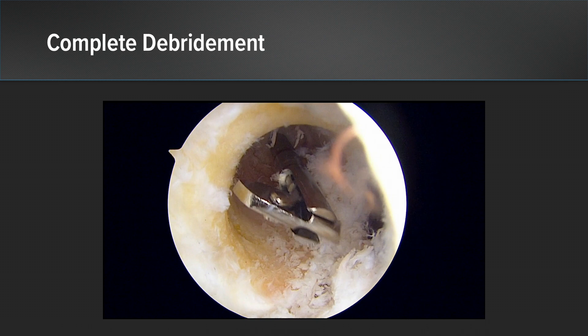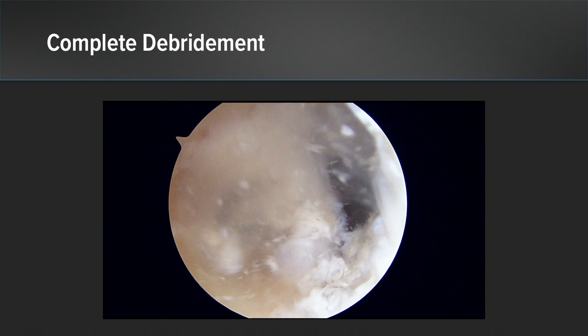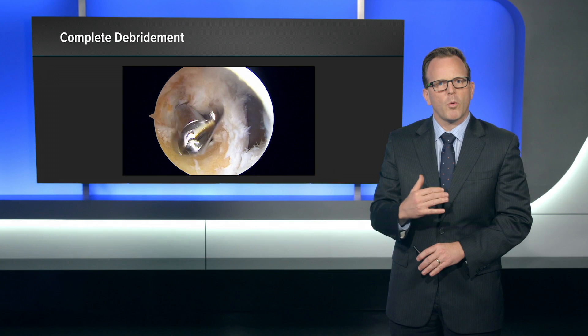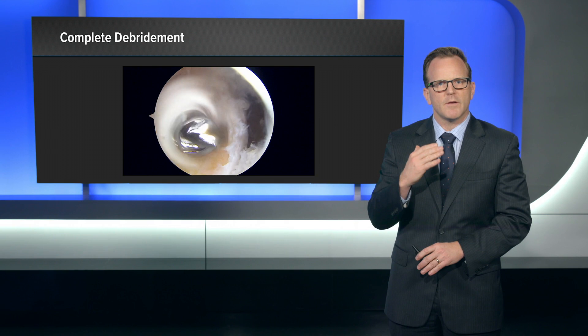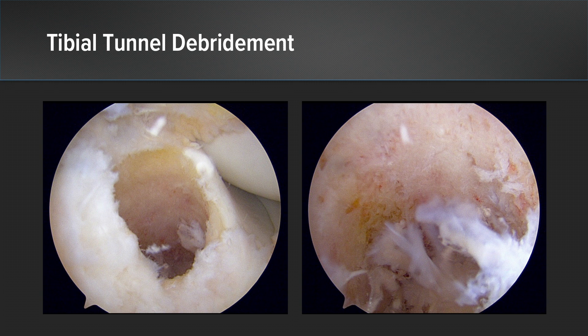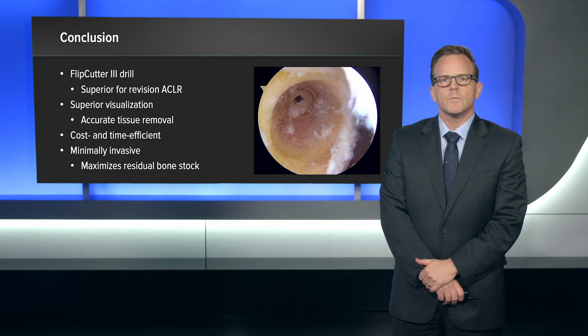At the conclusion, as you can see here, I have the Flipcutter fully deployed out to a 12 millimeter diameter, and you can see that the tunnel itself is at this point too big, measuring probably 13 or 14 millimeters. So I concluded that I needed to just bone graft this and bring her back in a second stage. The key point here is the minimum amount of bone removal necessary, done in a non-blinded fashion — I can maintain the lateral cortex and the back wall all at the same time. I performed this in a similar fashion for the tibial tunnel and could also minimize bone removal there for bone grafting.